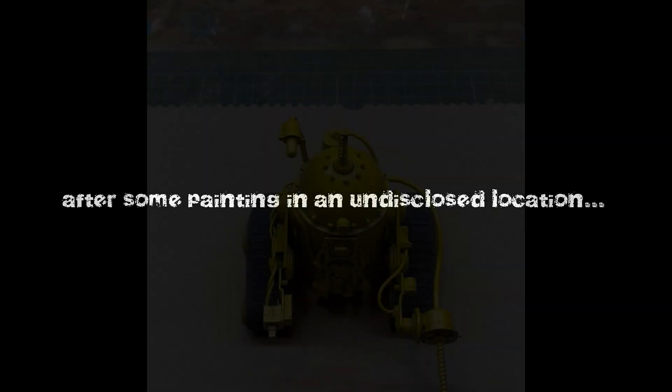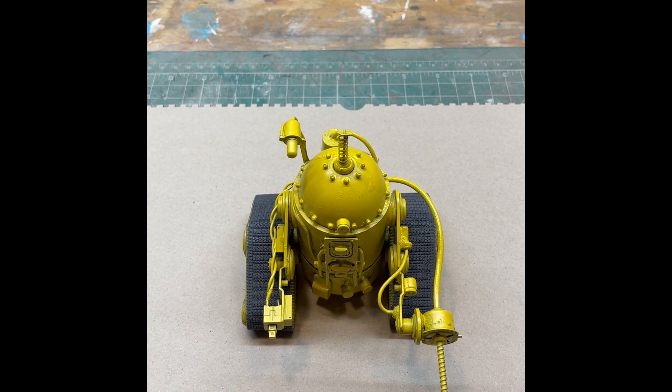After adding a coat of the yellow matte paint, you can already see a huge difference in the model. I took the masking tape off of the tracks, and you can definitely see that contrast between the gray and the yellow. I'm really happy with the way this turned out.